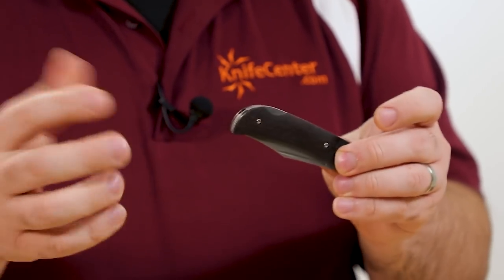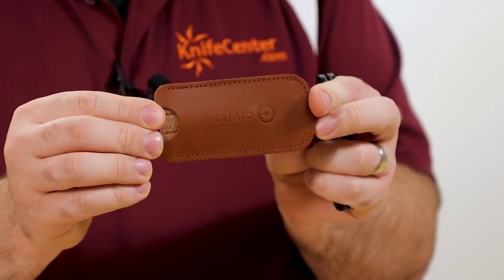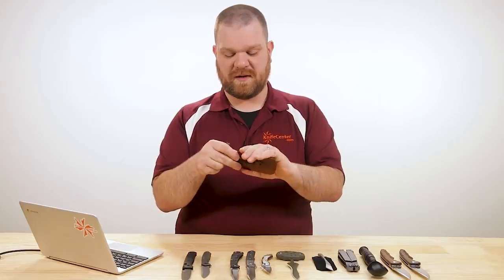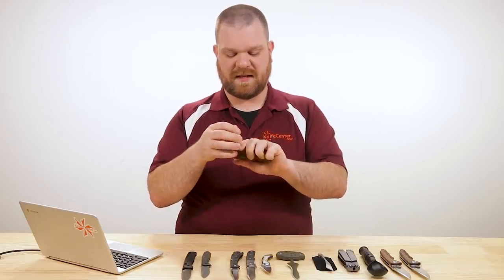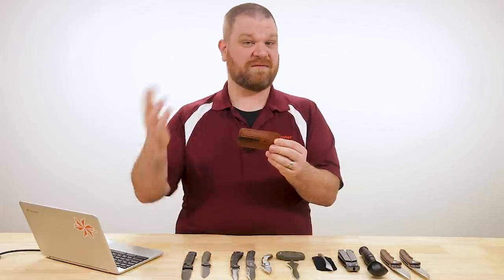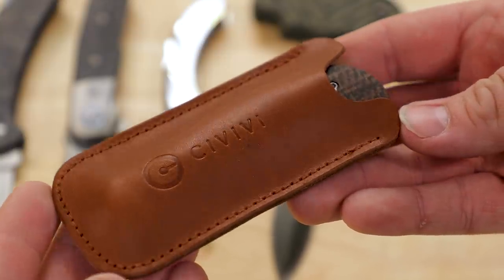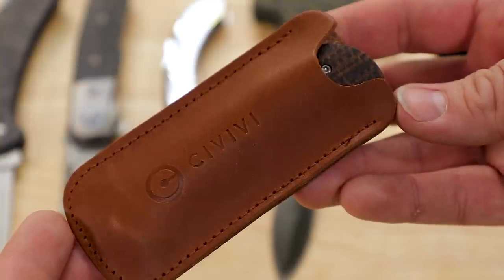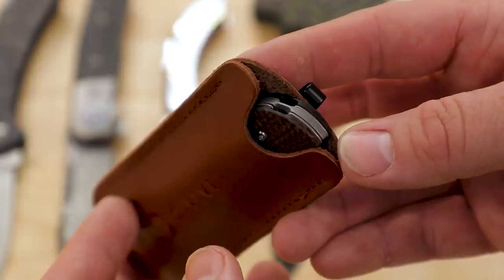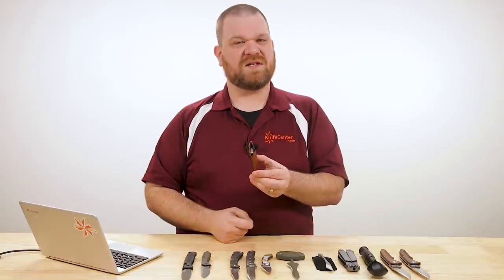Like most classic slip joints, there's no pocket clip, but to make it easier to carry every day, they give you a leather pocket slip that comes with a deep carry pocket clip. That keeps the knife protected from whatever's in your pocket and vice versa — and as you can see, it buries nice and deep so it'll carry very unobtrusively. There's also a lanyard point where you can add a decorative fob or bead to make it easier to pull.